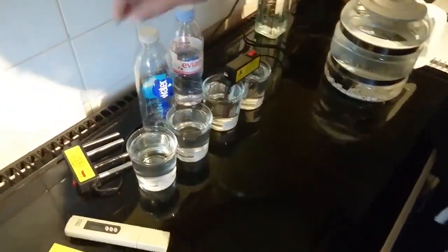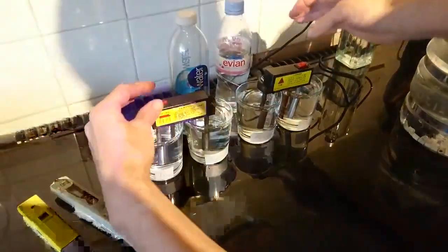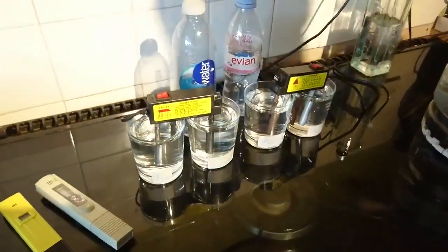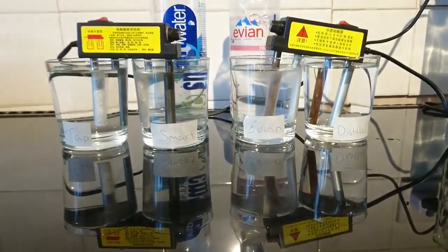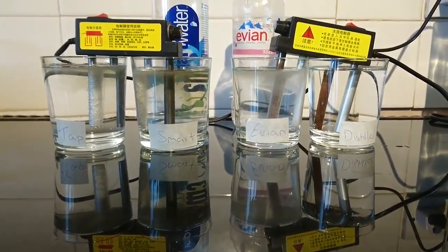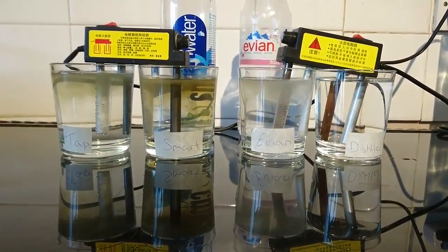This is the electrocoagulation apparatus. You can see the bubbling start straight away. This is breaking the electrical bonds between the substances in the water. It's going to reveal them and tell us more about the water.